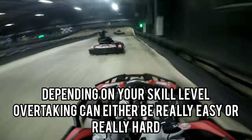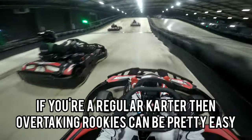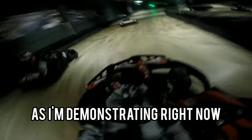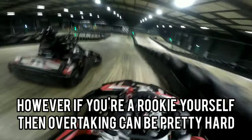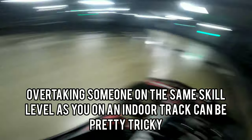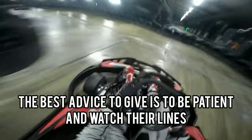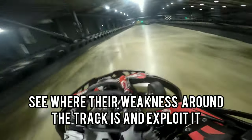Depending on your skill level, overtaking can either be really easy or really hard. If you're a regular karter then overtaking rookies can be pretty easy, as I'm demonstrating right now. However if you're a rookie yourself then overtaking can be pretty hard. Overtaking someone on the same skill level as you on an indoor track can be pretty tricky. The best advice is to be patient and watch their lines — see where their weakness around the track is and exploit it.